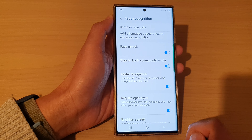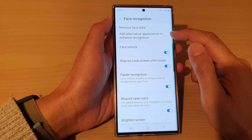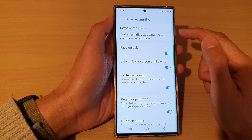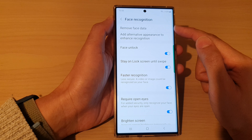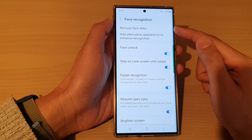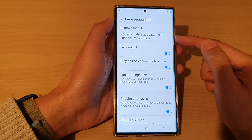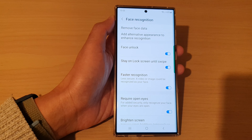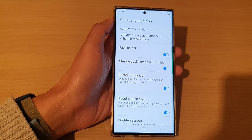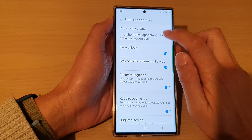Tap on done. And after that, you can also add in alternative appearance to enhance recognition. So for example, on the first registration of your face ID you can wear glasses, and the alternative is you can take off the glasses and add in the alternative appearance. So if I take off my glasses at the moment, I can tap on add alternative appearance to enhance recognition.